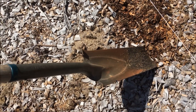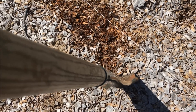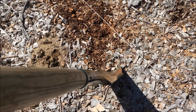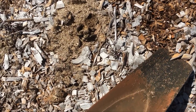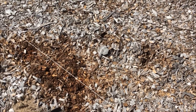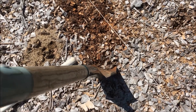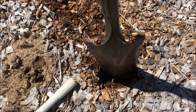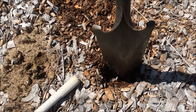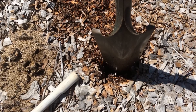What I am doing is using a sharpshooter. You can use a shovel if you don't have a sharpshooter, that is fine. Because these chips are so deep, I am going down about 6 inches — you can see on the sharpshooter where that is. I am pushing it back to expose what is underneath, which is some pretty good compost. In your case, you may be exposing the soil.